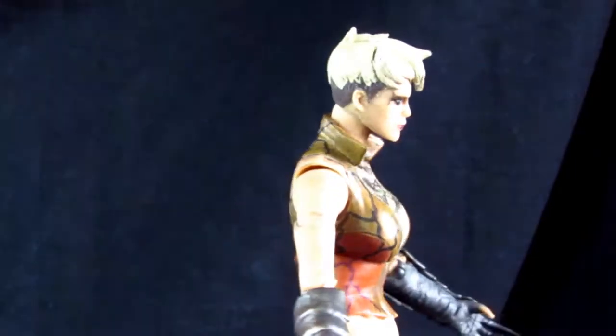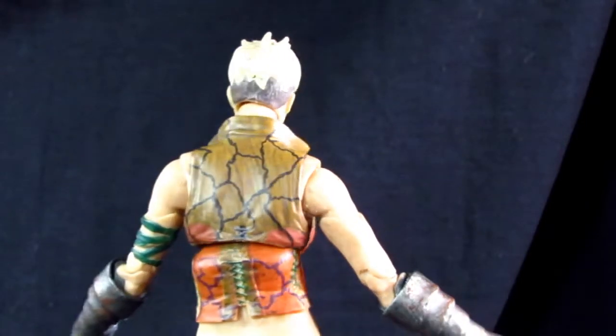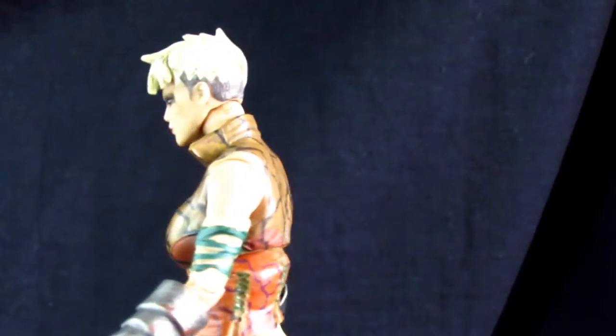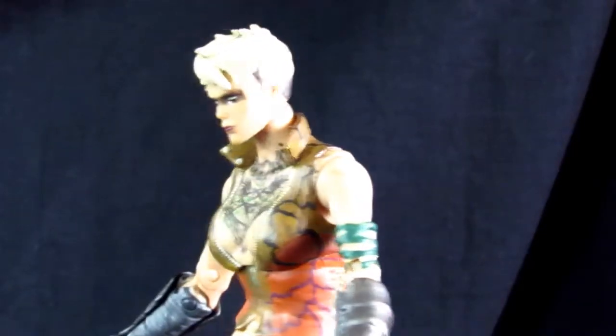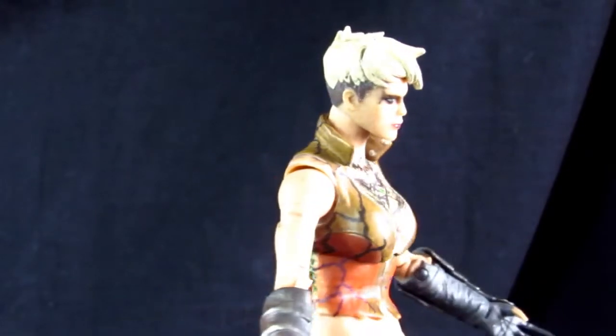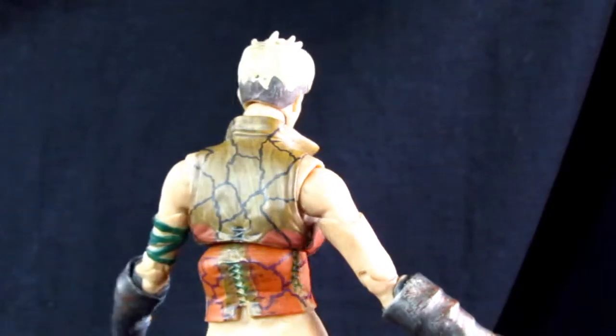Here we have Copperhead. She is a pretty decent figure. There's something very strange about her midsection that I'll show you when we get a closer look. She's supposed to be like a contortionist, and I think they tried to incorporate that feature into this figure. Let's get a closer look at Copperhead.